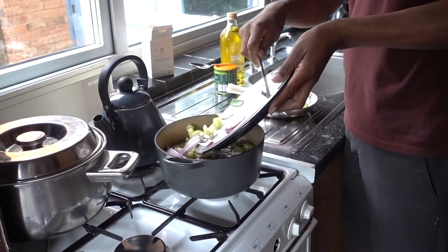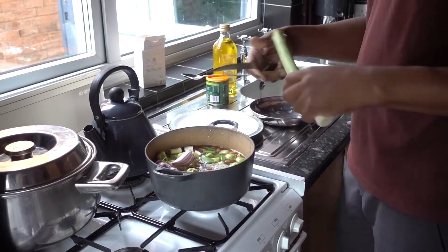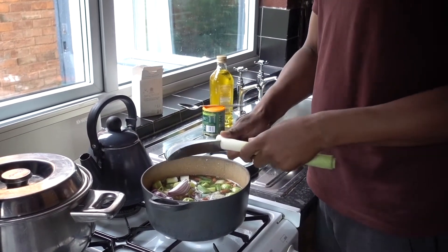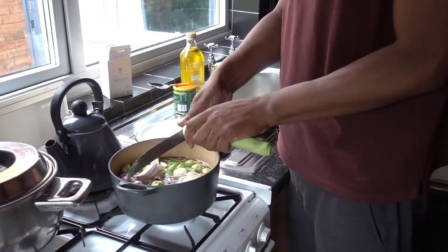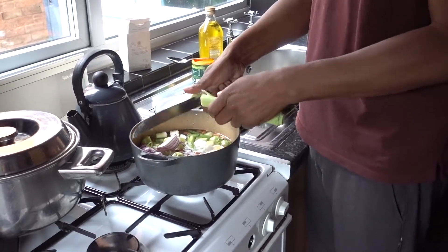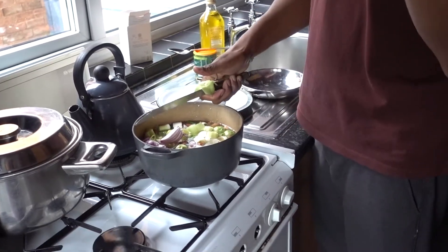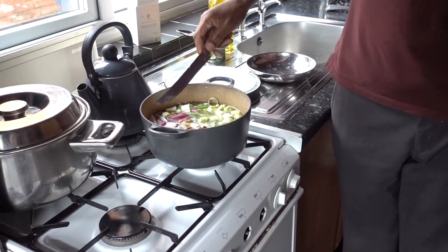Alright, I'm going to add half a leek. So what you're going to get is a nice savoury taste, a bit like cheese and onion — that's the actual overall bending of the taste. Just half a leek.